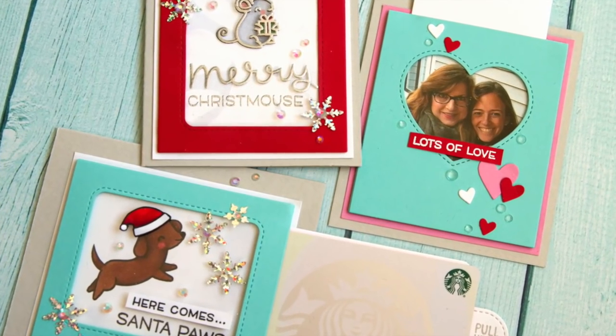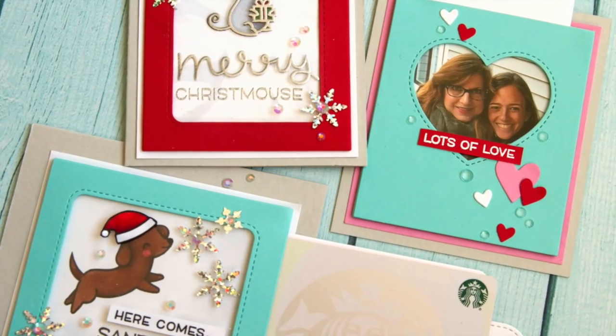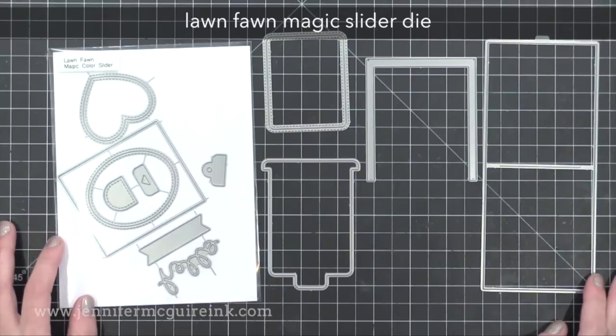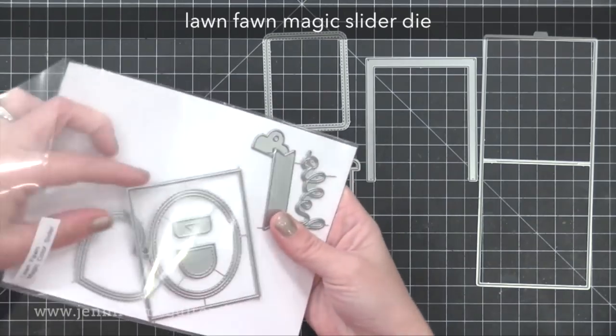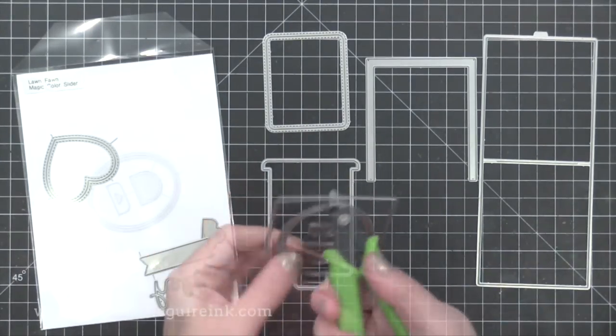For these cards I decided to use the Lawn Fawn Magic Slider Die Set. You could create your own magic slider card without this die set. However, since I was showing three examples, I thought it was best to use this set because it makes it really easy to do. I plan to make more of these for teacher cards this season.